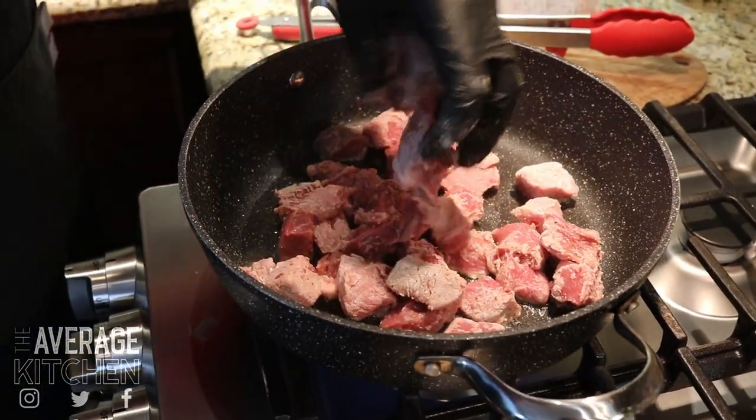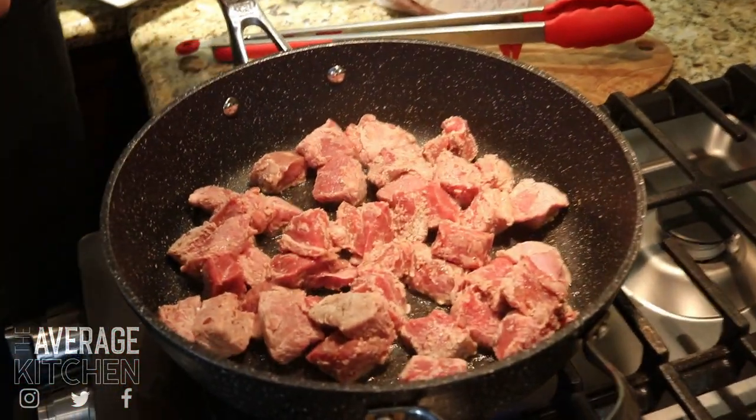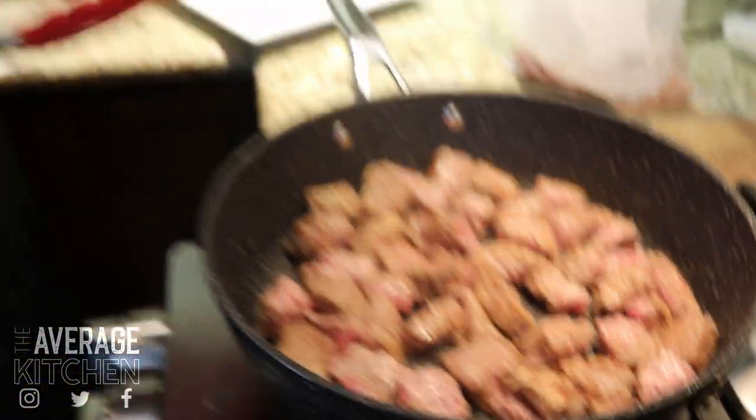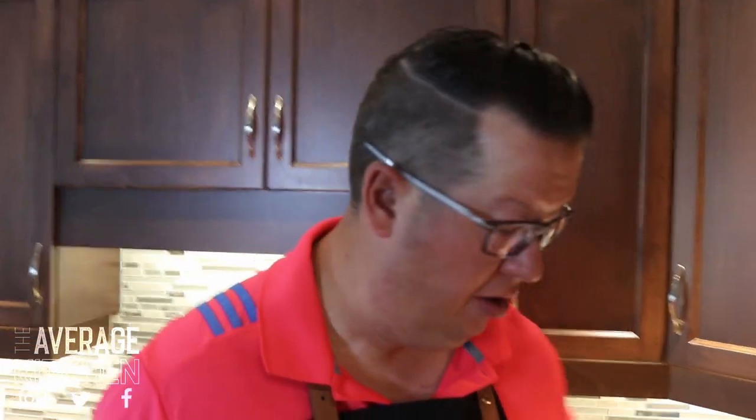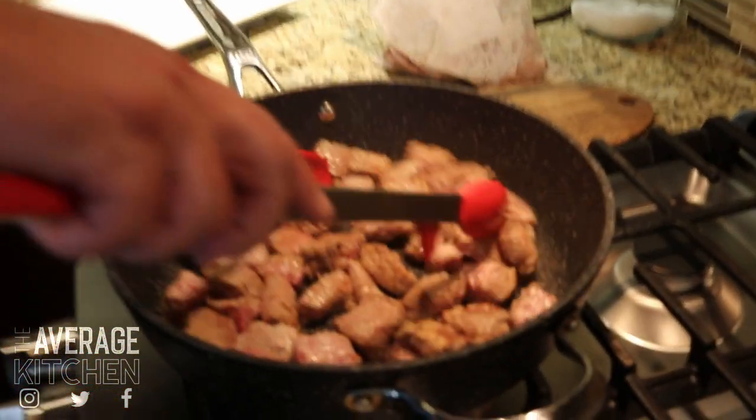You can put enough beef in your pan, but you don't want to overload it so you can't mix things up or give it a stir. We don't want to cook it through — we just want to give it a quick brown. Once it looks pretty good, take it out, put it on a plate, and get the rest cooked. The beef's all browned.